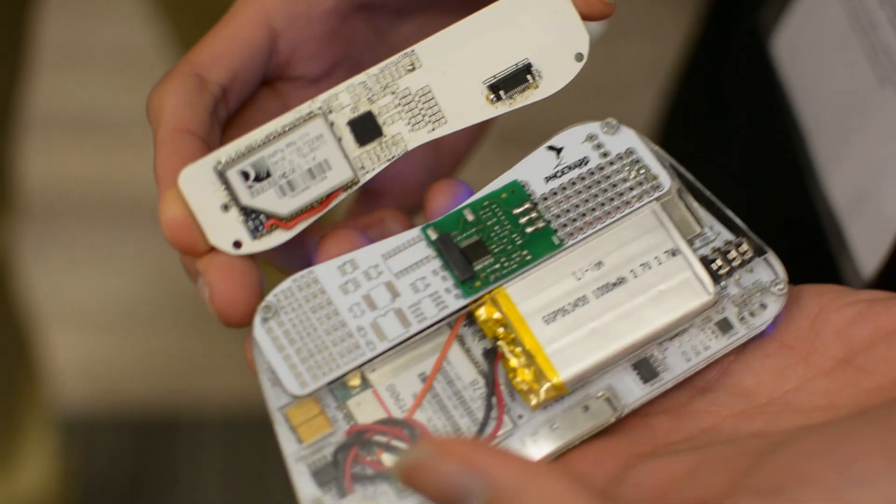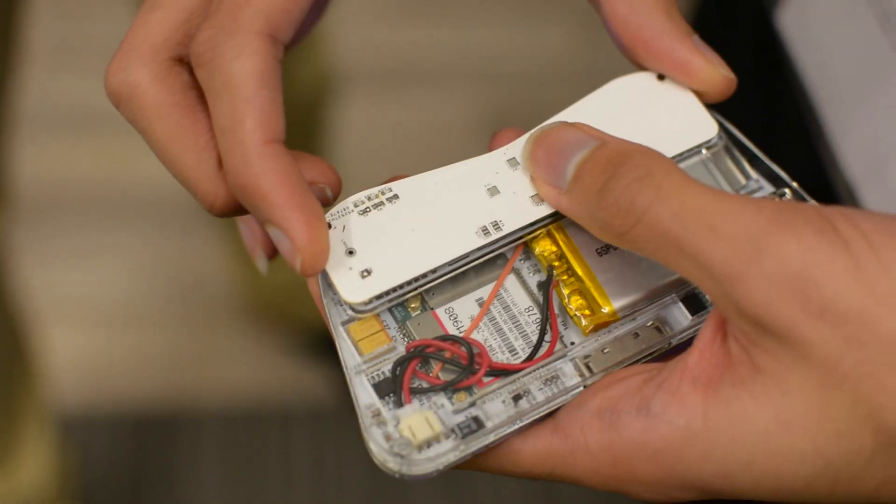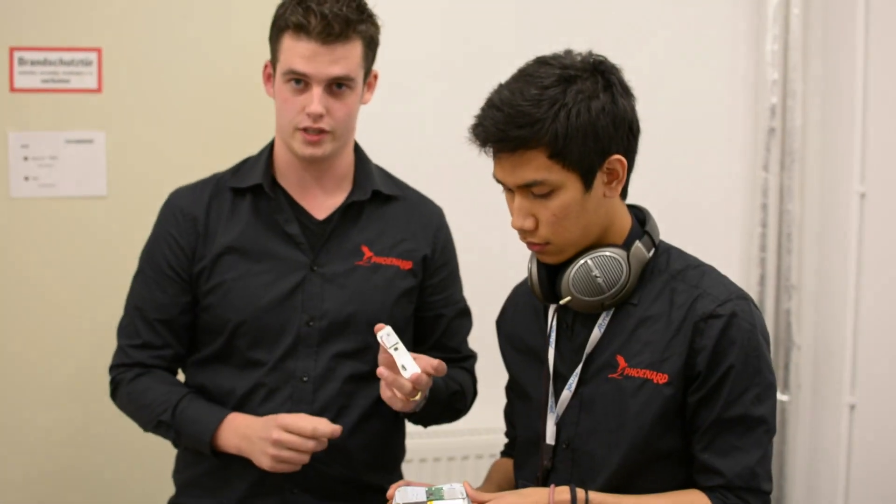On the back we have some extension boards. This is the protoboard — you can basically solder whatever you want on there and connect it to the device. We've also already made custom ones for WiFi and NFC.